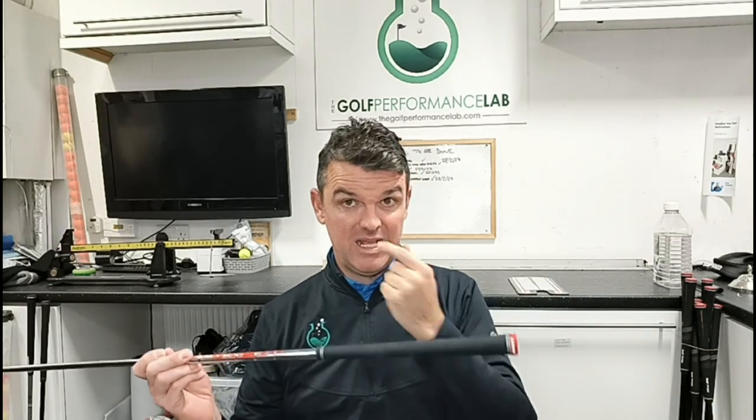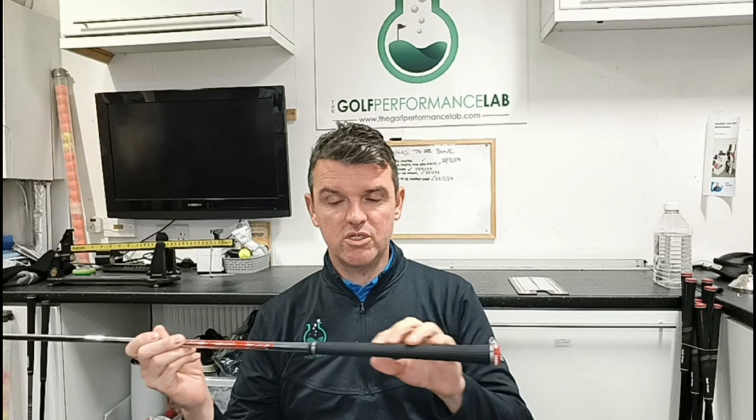It never fails to surprise me how bad people's grips are. Now I'm not talking about the way you hold the club, I'm talking about your grip. We've discussed this before — there are guys and girls on tour that use grips that are very big and very small, and it doesn't always fall in line with hand size. Everybody's told they've got to have a certain gap, but sometimes it comes down to feel.